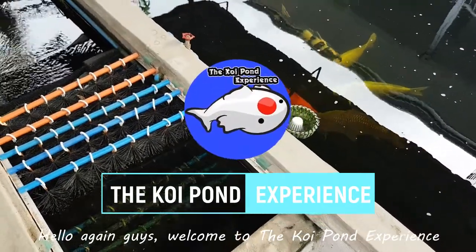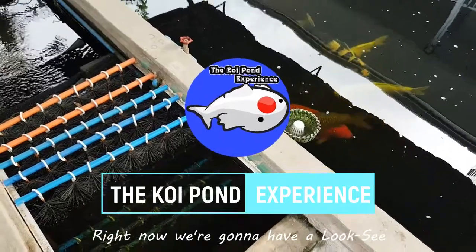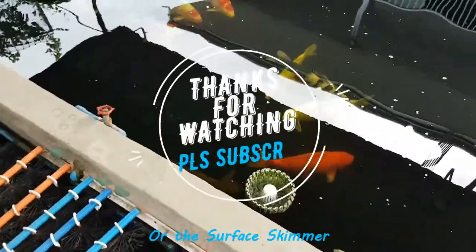Hello again guys, welcome to the Koi Pond experience. Right now, we're gonna have a look-see on my skimmer setup, or the surface skimmer.